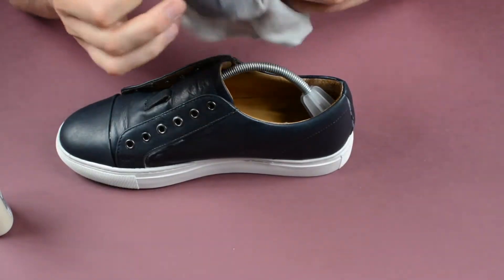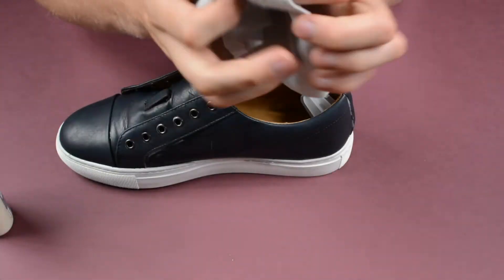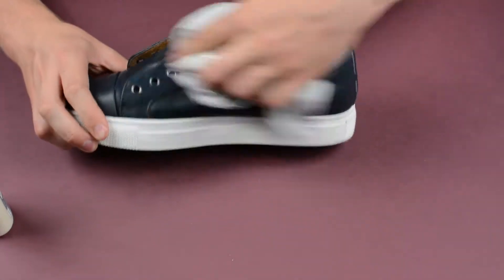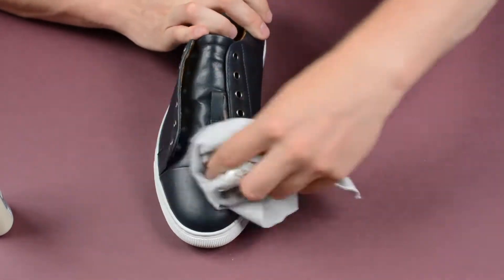The next thing we need to do is just turn the cloth over to a clean side, and then simply buff the shoe. We'll do the front.